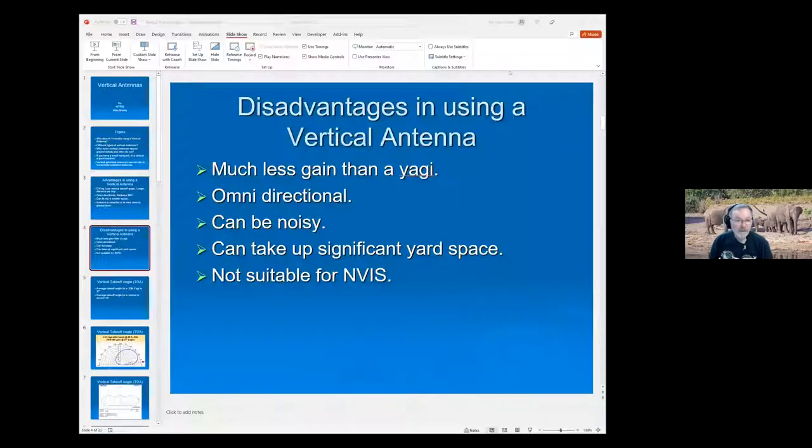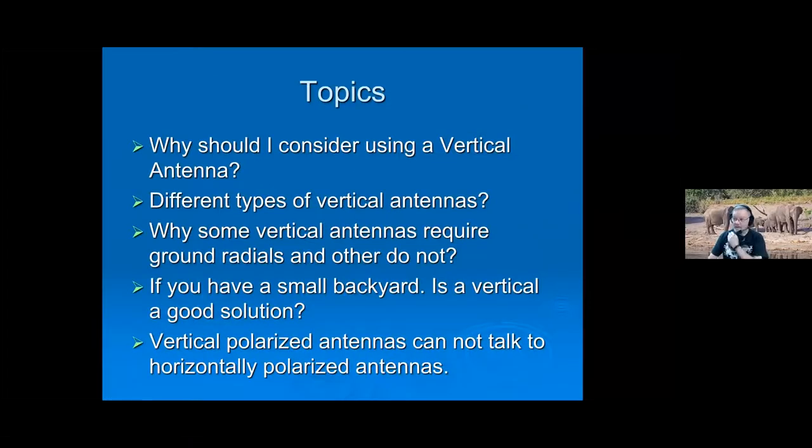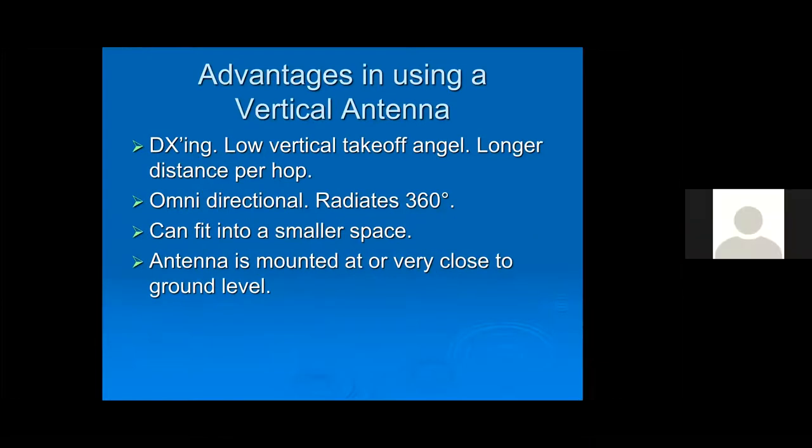The presentation wasn't showing on screen. After fixing the microphone issue, it went down. After sorting it out: okay, everybody can see the program up there now, full screen.